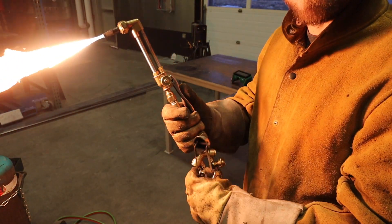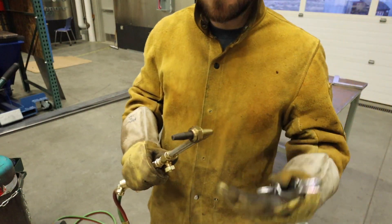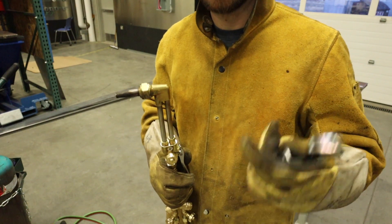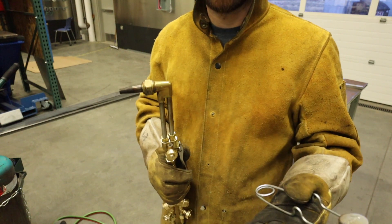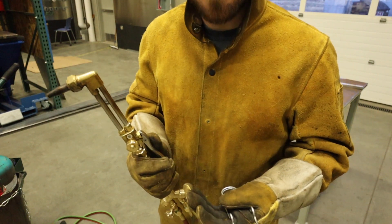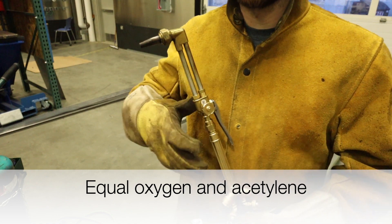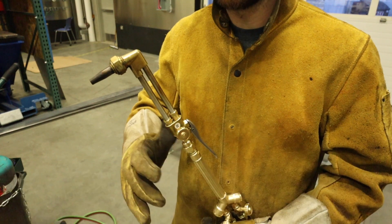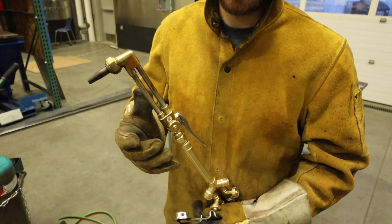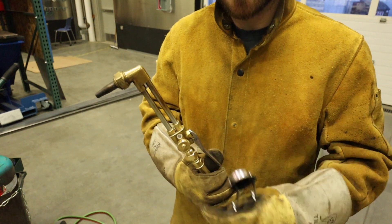There are three types of flames: oxidizing, carburizing, and neutral. Oxidizing means your oxygen is turned up too high; carburizing means your fuel is turned up too high. The neutral flame is the one we want — it provides the most even heat, cuts the best, and won't oxidize the metal. You might use an oxidizing flame for certain welding applications, but for cutting we always want a neutral flame.